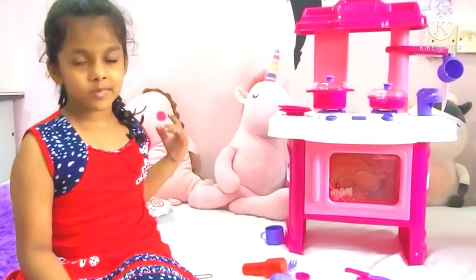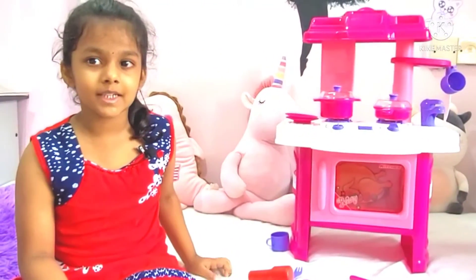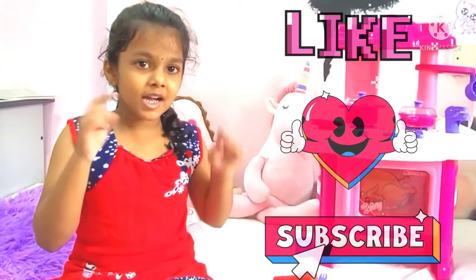I hope you like my toy. I'm going to cook now. If you like my video, please like, share, and subscribe. Bye! Bye!